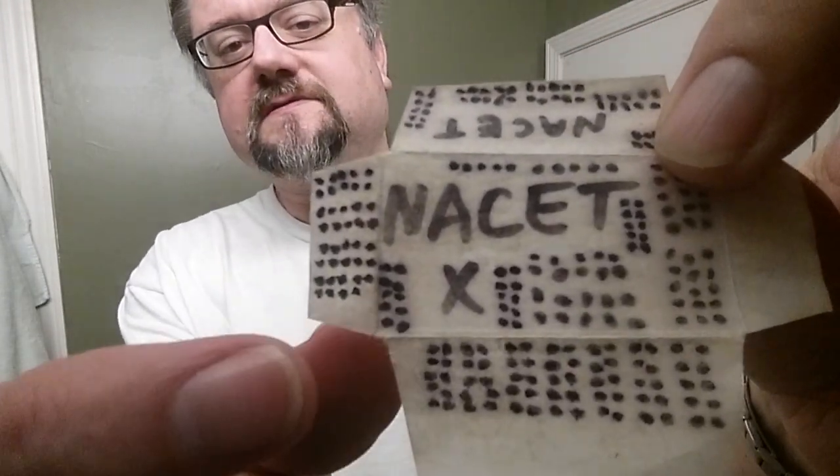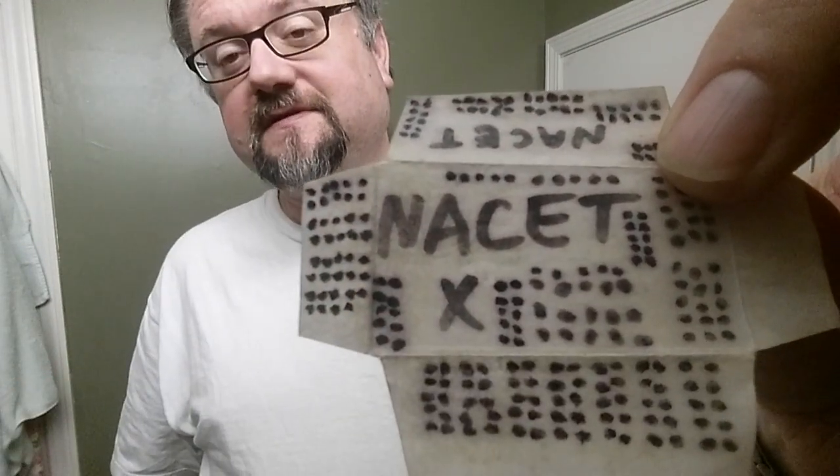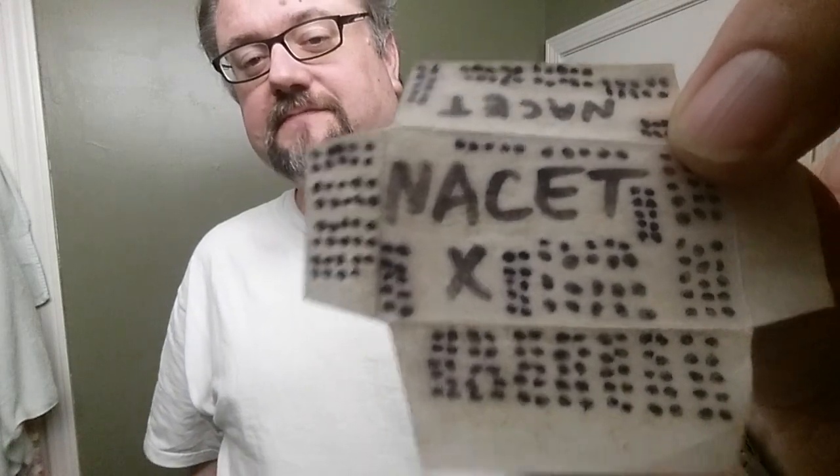Hey guys, today's a landmark shave because we're going to be completing this little row of ten right there, and it's 250 shaves on this Nasset. Be wild, huh?